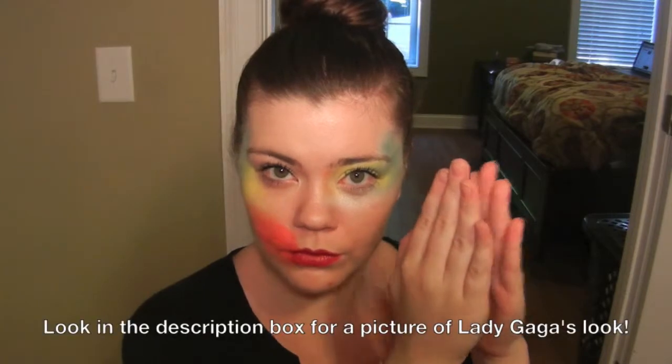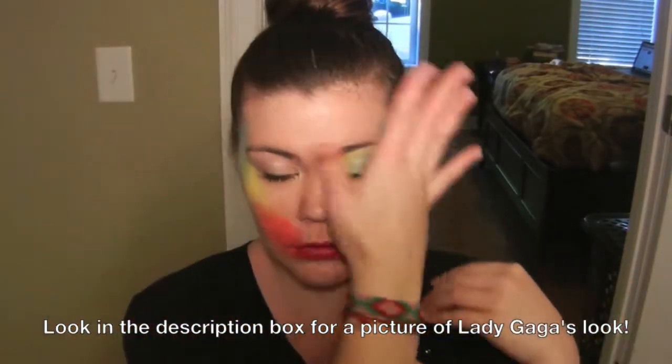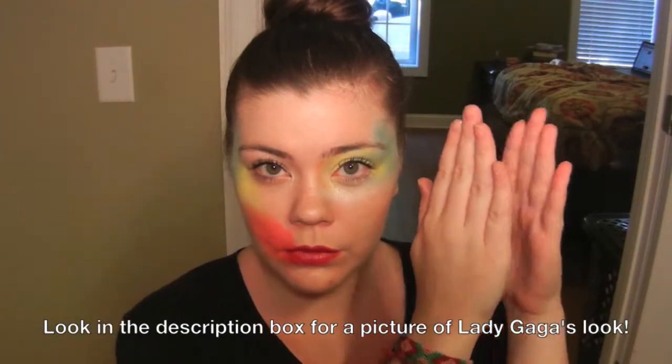Hey everyone, my name is Betsy and today I'm going to show you how to get Lady Gaga's wearable Applause look. This is the one that she has been rocking around town and not the one that is on her album cover. So let's go ahead and get started with this look.